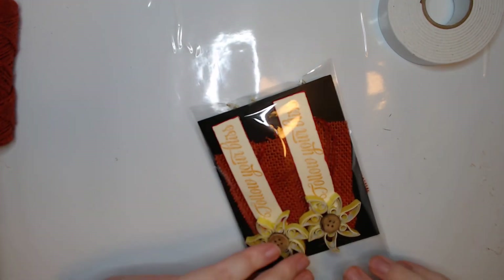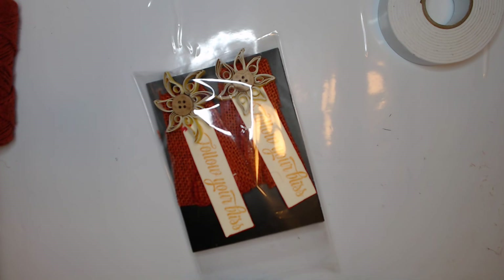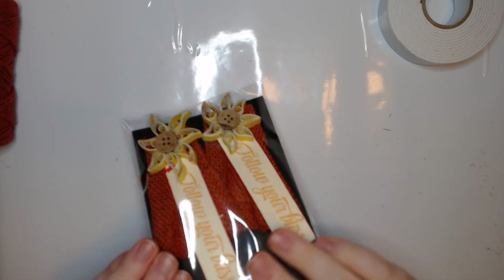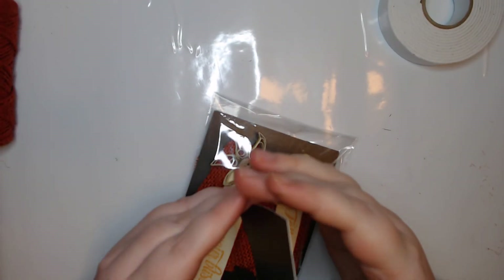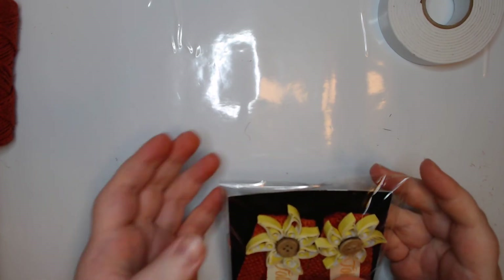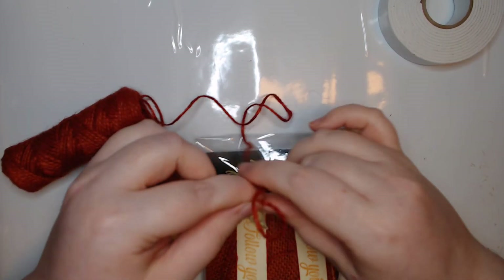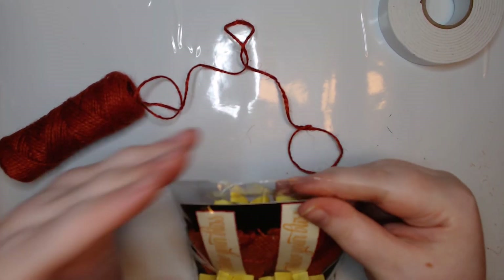There we go - cute! There's a little bit of gap there so I can put a piece. Instead of trying to hot glue something on there, I think we'll use some twine and a stapler.